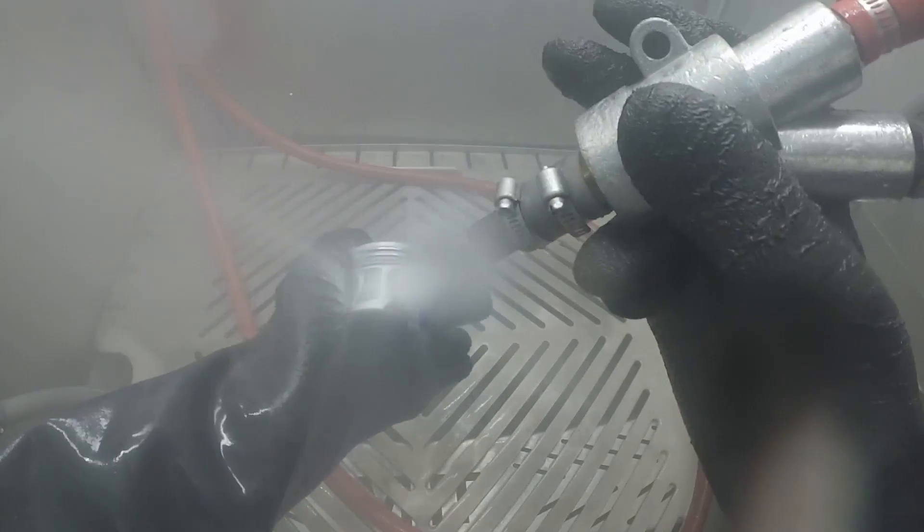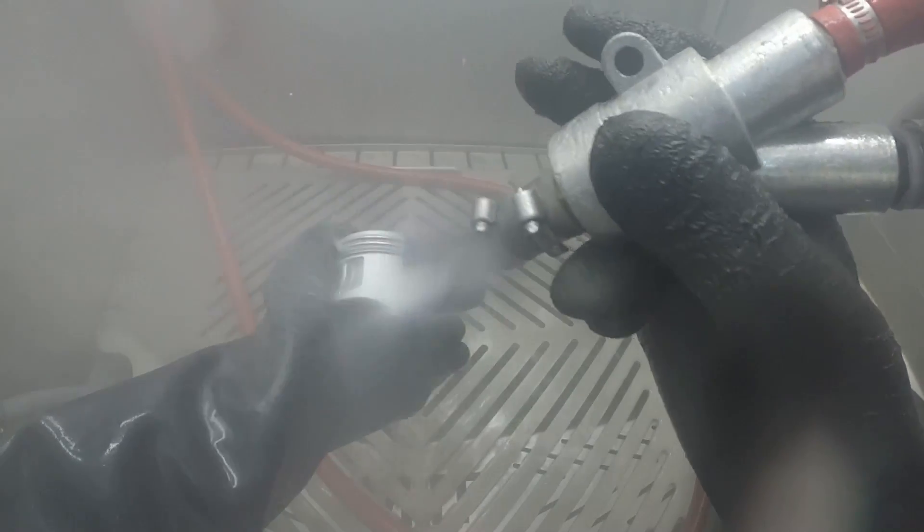You don't get the heat buildup — that's probably the biggest difference when you're looking between dry versus wet on any particular part or application. And what that means is it's not going to warp the part. The part's not going to change dimensionally or structurally.